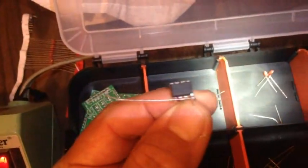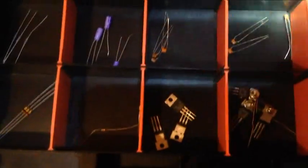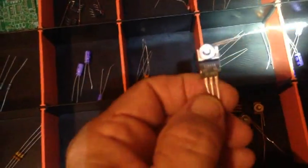The first thing I'm going to do is prep these chips with their diodes. It's now 10:11 and these chips have their diodes on them. Now I'm going to prep the transistors with their paper clips. It's now 10:18 p.m. and I've got these transistors prepped.